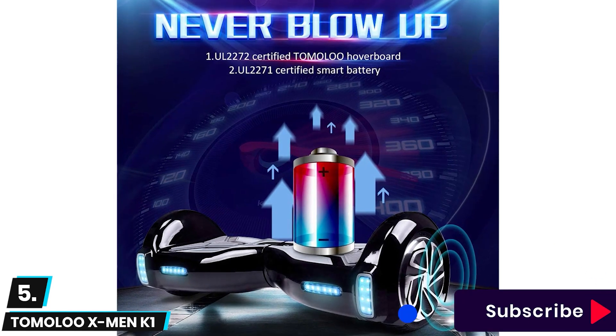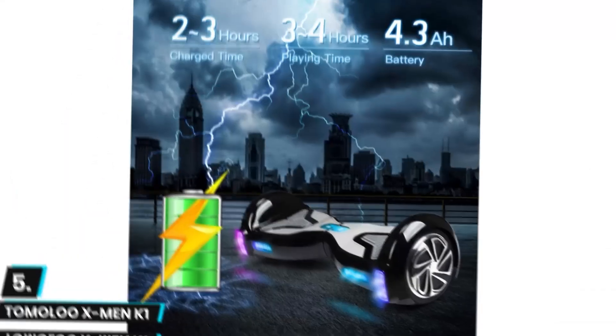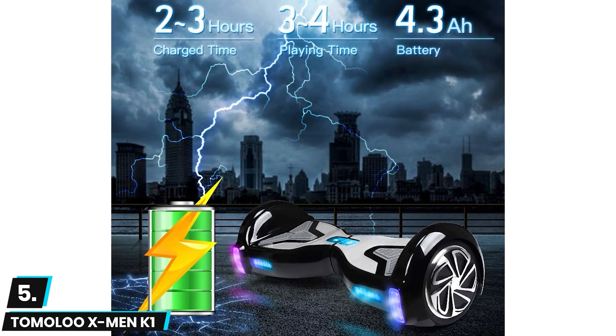Some might not like that it is unsuitable for all-terrain riding. The hoverboard also has LED lighting for decent night visibility, and its shell is made to be flame resistant. Both pedals have a rubber grip for increased stability, and since it also comes with an app, users will be able to keep track of the distance covered and the battery status.